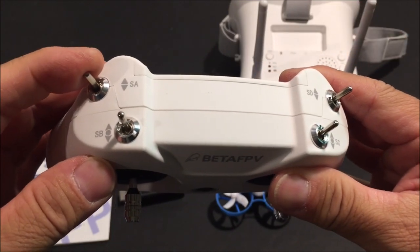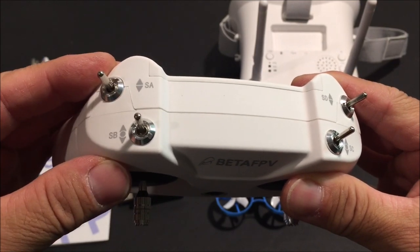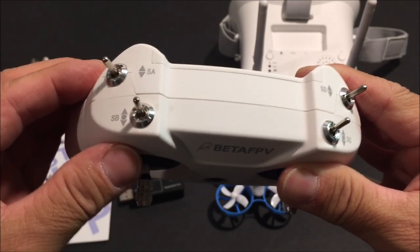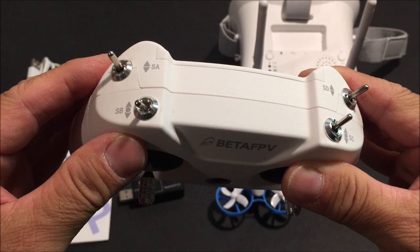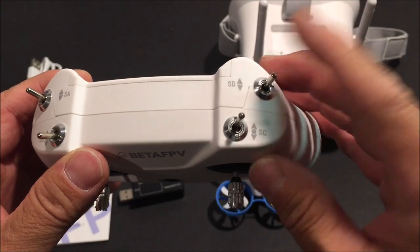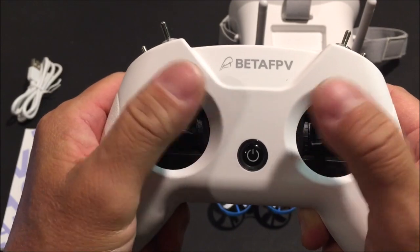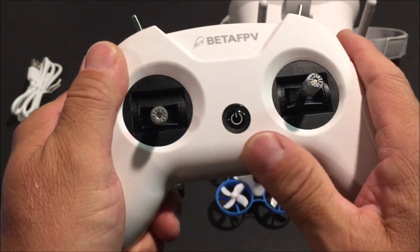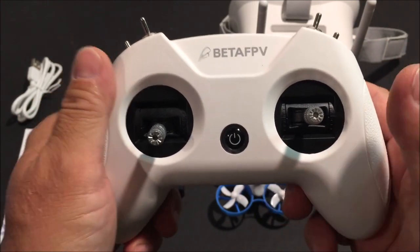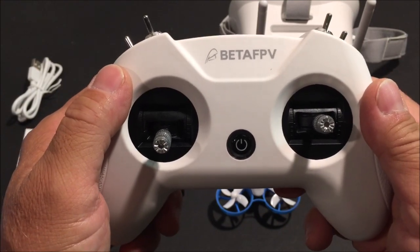It also has two three-way switches. The SA switch is the arming switch — up to arm and down to disarm. The SB switch is the mode switch — down is for acro mode and up is for angle mode or level mode. The other two switches are not programmed. It has very nice hobby-grade gimbals and a very nice velvety texture finish.